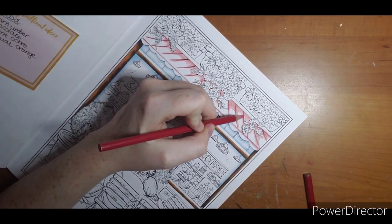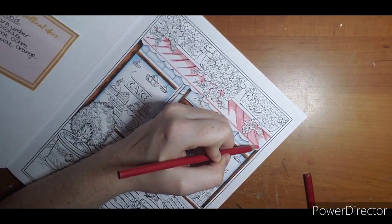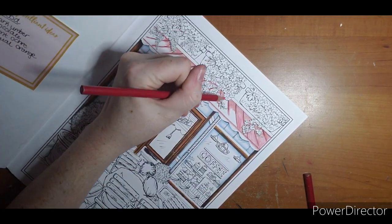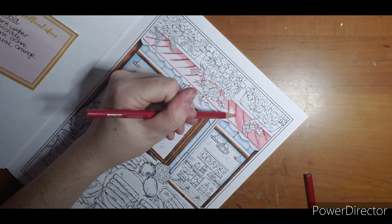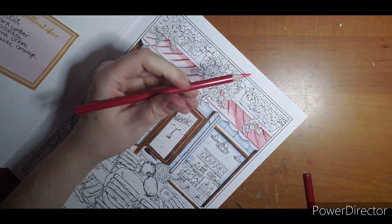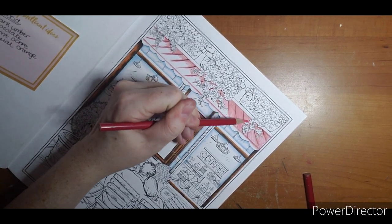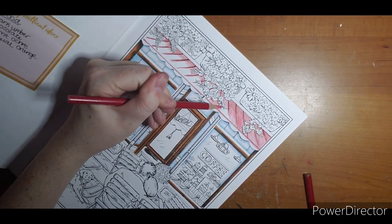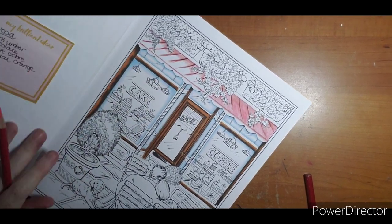I'm going to bring in my pinkish color. Sharpen that a little bit. Remember, the farther back you hold your pencil the lighter your pressure will be. I am kind of back-blending over everything.